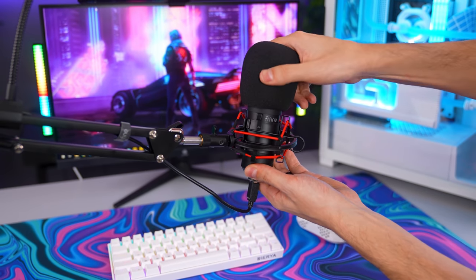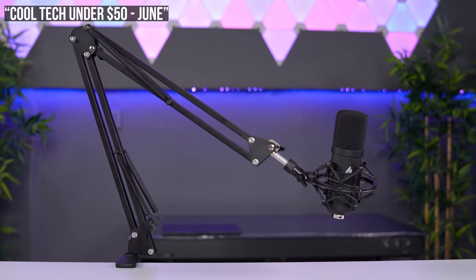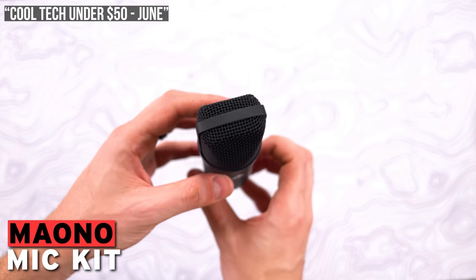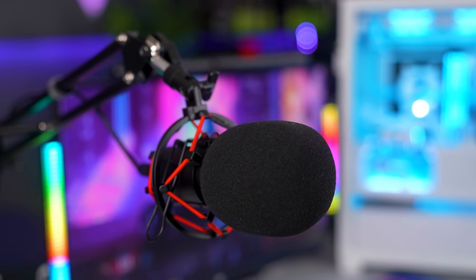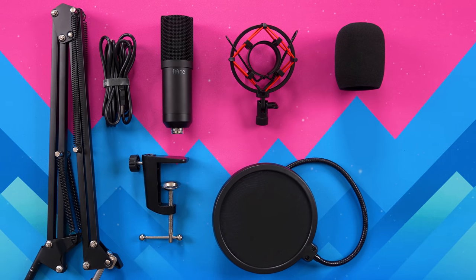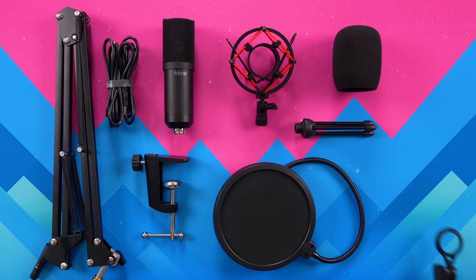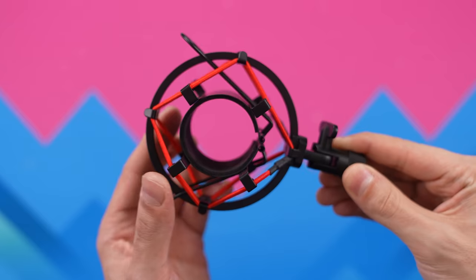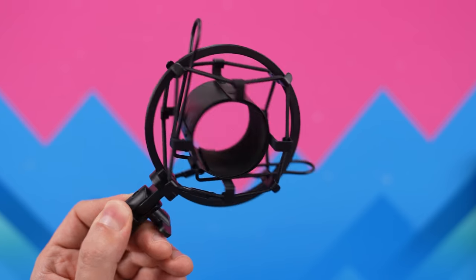I featured another microphone kit in a previous cool tech video — the Mayeno microphone boom arm kit — which costs about the same. In terms of actual recording quality, they are practically the same; I wouldn't be surprised if the same manufacturer is behind both microphones. However, with the Fee Fine microphone bundle you get more for the money. In addition to the standard accessories, you also get a tiny tripod, a pivot mount as an alternative to the shock mount, and extra black bands to replace the red bands that come installed by default.